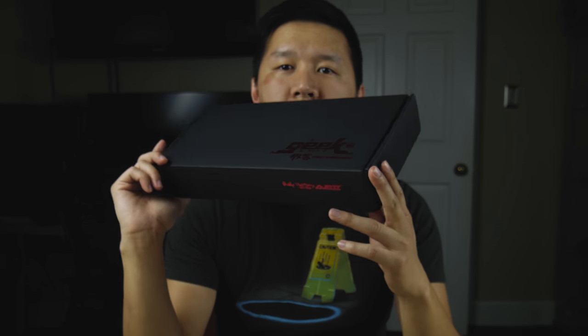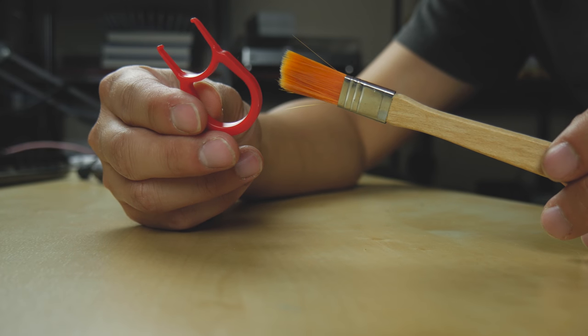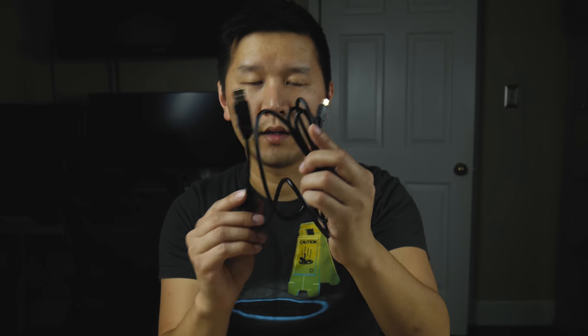This one is from a company called AJAZ. Inside the box you get a few different items: the mechanical keyboard itself, which is a very small portable size with RGB key lighting, a key puller, a little brush to clean up stuff, and a mini USB cable that's about four or five feet long.